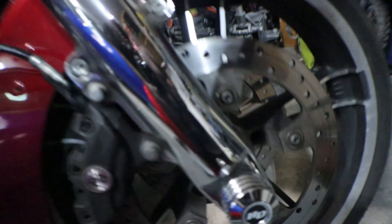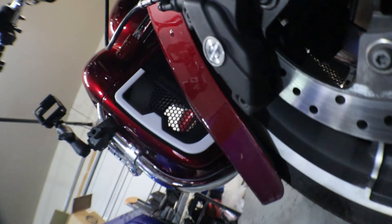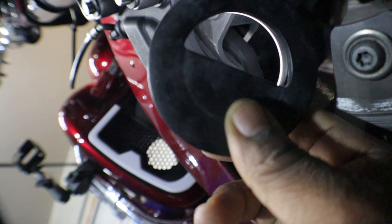Alright, so if you look right here, there's a caliper. And if you look right up in there, I mean, they're really not bad. If I'm being 100% honest — that's damn near what they come with from the factory.